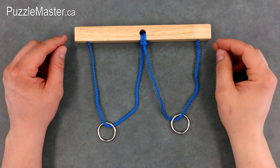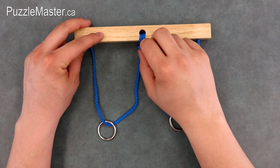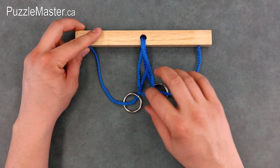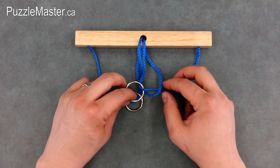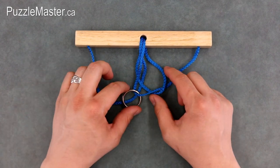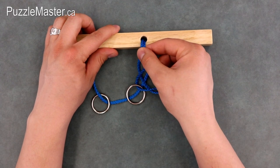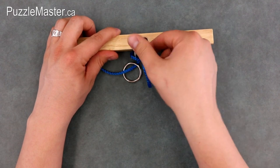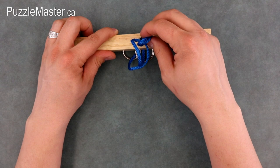The first step in the solution to Wedding Vows is to grab this loop of rope just underneath the hole in the wood frame and bring it down. Pick one of the rings and put it through that loop. Next, grab the two pieces of rope coming through the front of that hole and pull them through until you see two loops of rope come through.